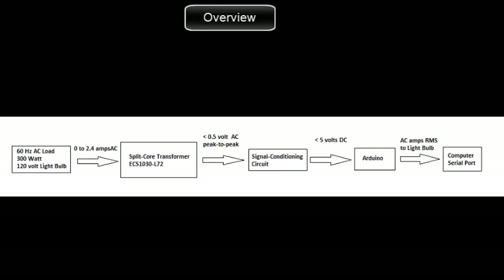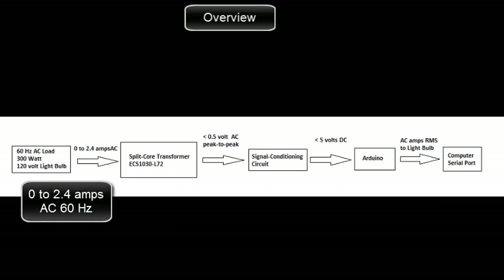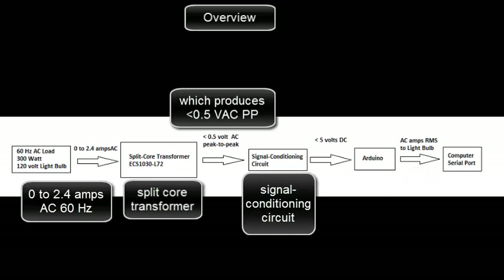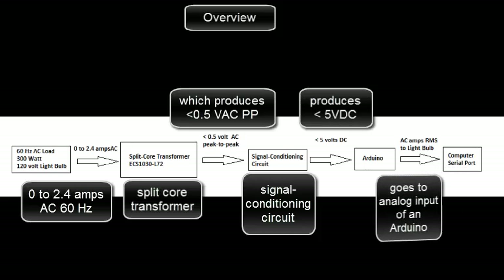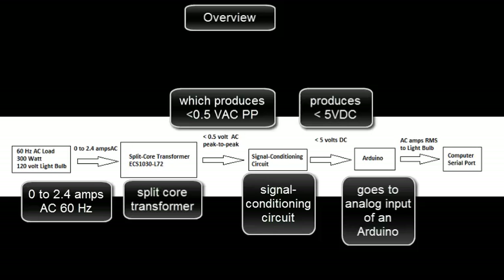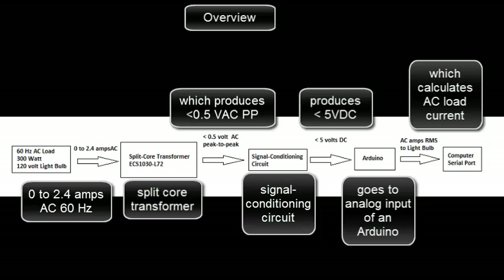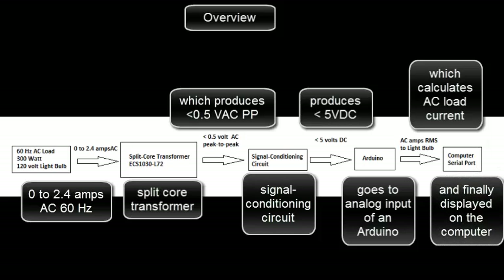AC ammeter using an Arduino. Here's an overview. We're going to measure 0 to 2.4 amps AC at 60 hertz using a split core transformer which produces less than 0.5 volts AC peak to peak, going to a signal conditioning circuit that produces less than 5 volts DC, that goes to the analog input of an Arduino which calculates the AC load current and then prints it on the computer.